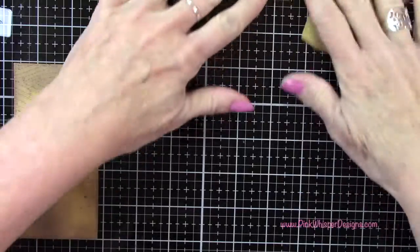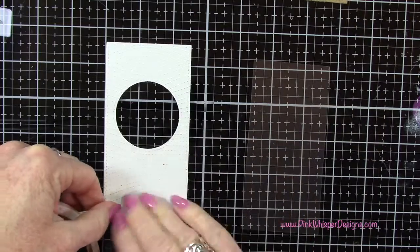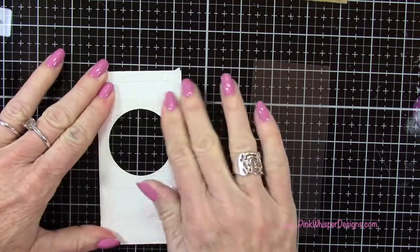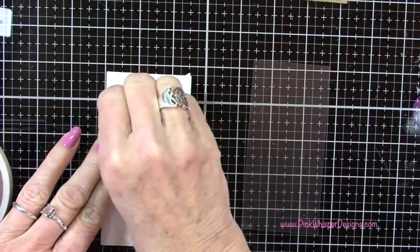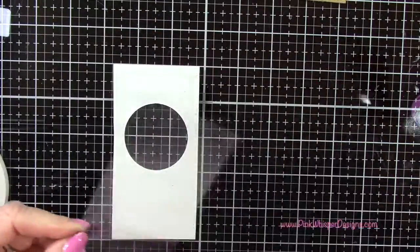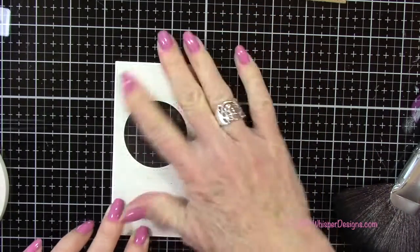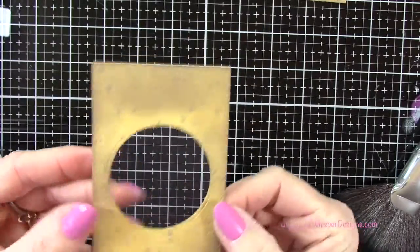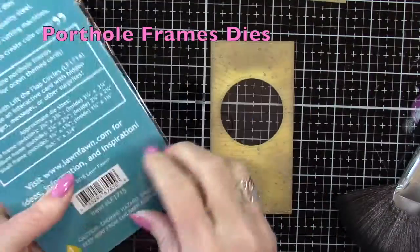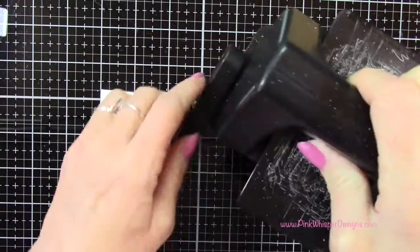Now with some clear acetate from Lawn Fawn I've cut a piece to the size of this panel. With some score tape I'm placing tape all around the back, then removing the backing to attach it. I'm using my Nuvo Surface Sweep Brush — a really super soft brush — just to dust off any lint or anything stuck to that acetate. Now I'm going to place a porthole in here using the porthole frames dies, and this one will fit nicely right inside that circle opening.